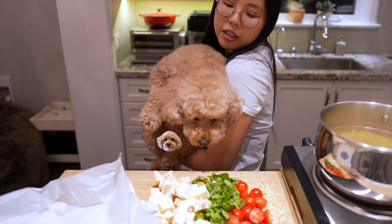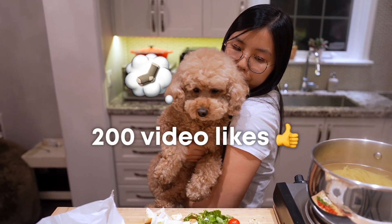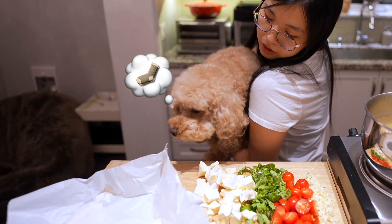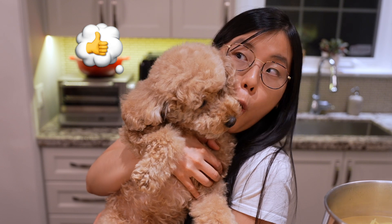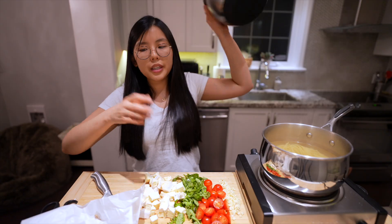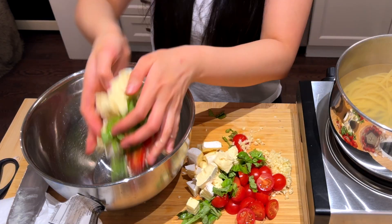Master chef Miku, how is it looking? Let's get this video to 200 likes so you can give Miku a juicy piece of chicken at the end of next video. Now all we gotta do is grab our bowl and just toss the brie in.